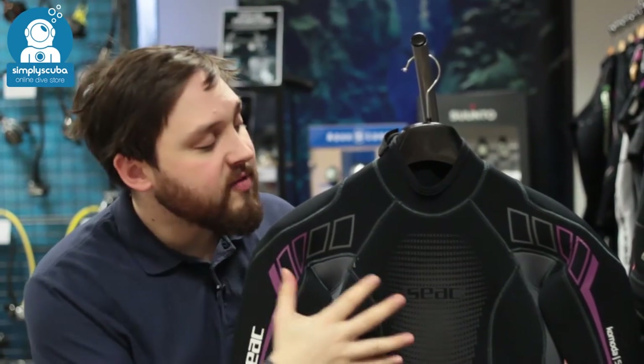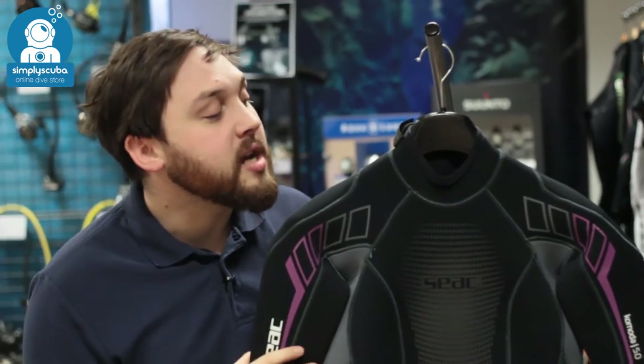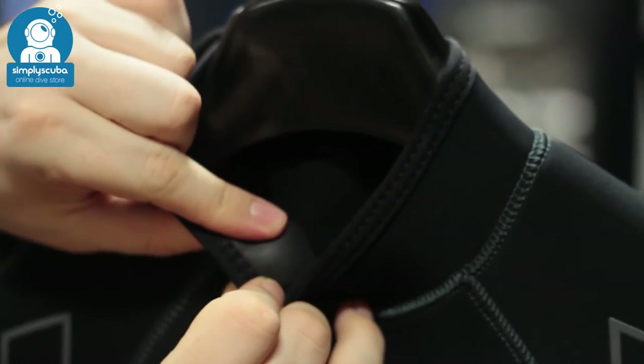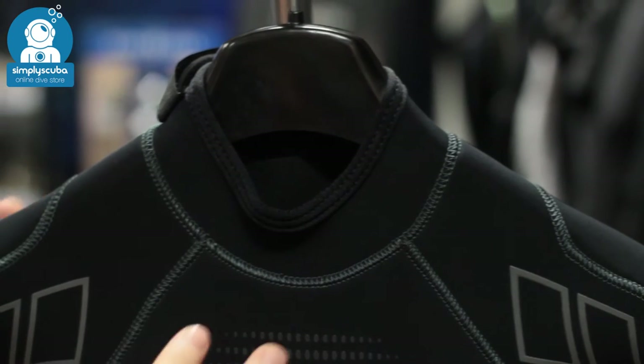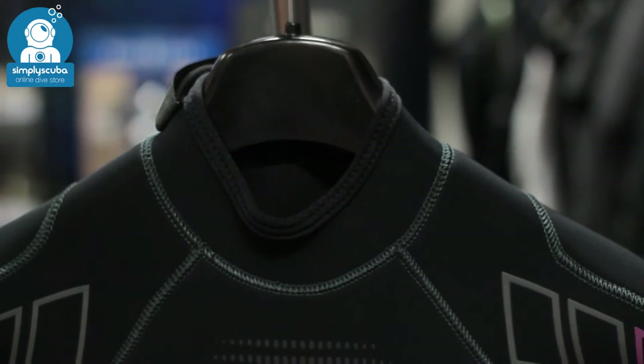This has a thermal rating of B, which is very good for a 5mm suit, and if we take a closer look I'll show you why. Up around the neck on the inside you have this glide skin material. This is very effective at sealing against your skin, trapping water and stopping it from flushing in and out of the suit. You want a little bit of water to get in, but then you want to trap it inside the suit, and that's what this glide skin material does very well.